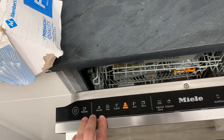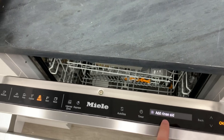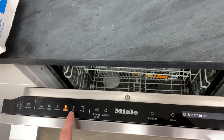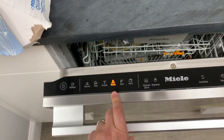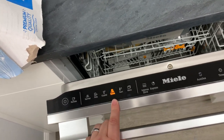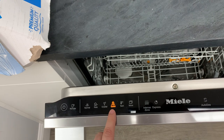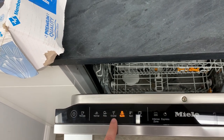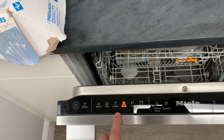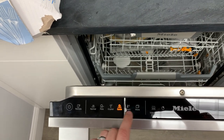Miele has been making their own electronics for a very long time, going back into the 80s. They've had their own sensor controls since their first US full-size wall ovens. Those 300 series wall ovens had sensor controls, though at the time they weren't that great. In 2005-2006 they updated those ovens with more responsive controls, and they still have a Sensortronic series of ovens today, which I think is better in a lot of ways than the touch control version.